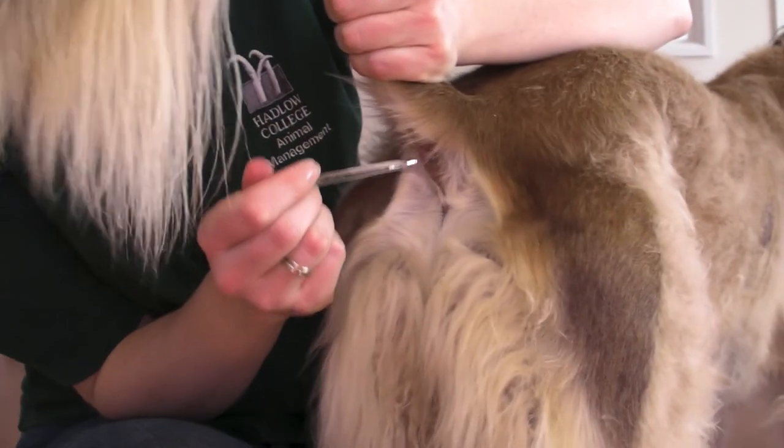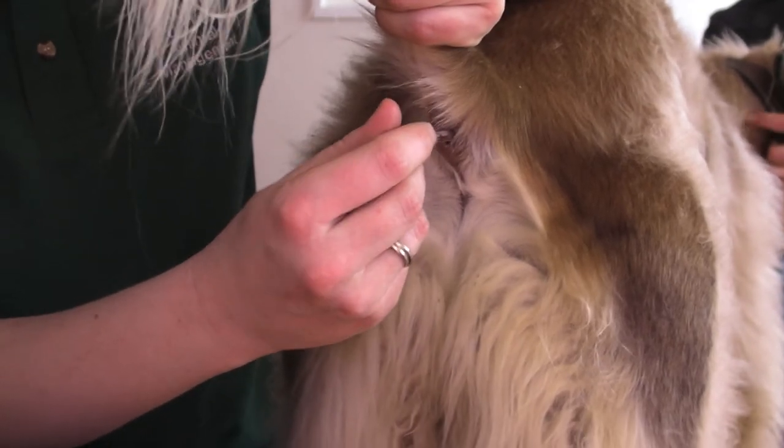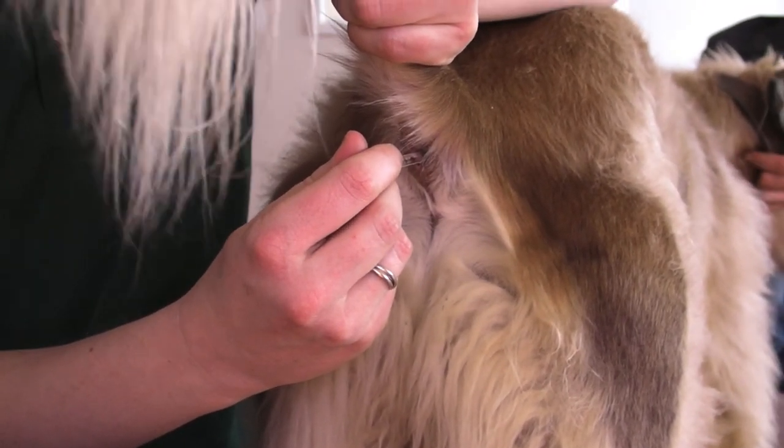And then with a firm grip and a little bit of a twist, I just insert it inside the rectum and just hold it. Don't let go of it. Just hold it until the temperature has been registered.